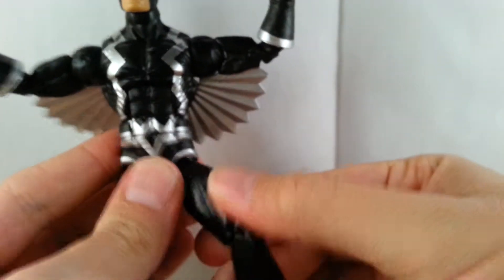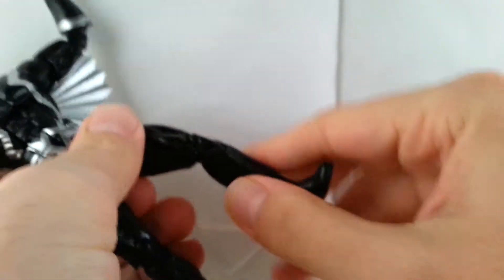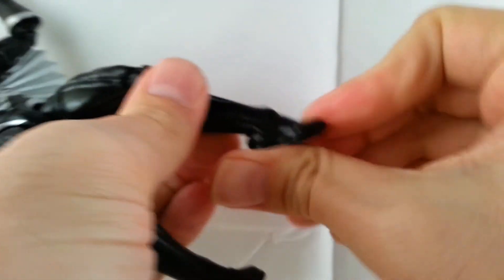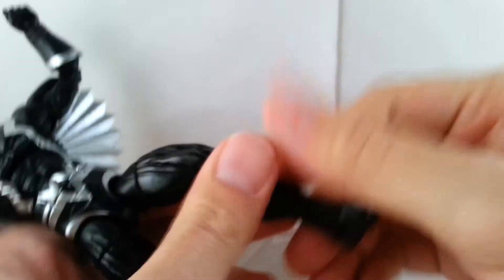He can kick out and kick to the side. He's got an upper thigh swivel, double jointed knees, a boot cut, and ankles that move down and up with a nice ankle rocker. He's also got pegs on the bottom of the feet. We'll go ahead and do a measurement here.